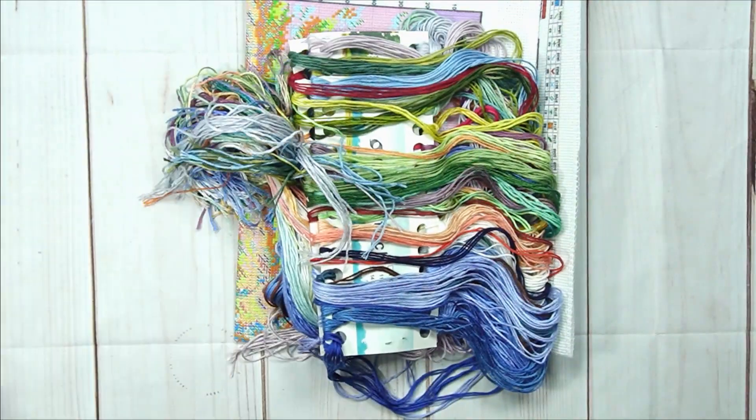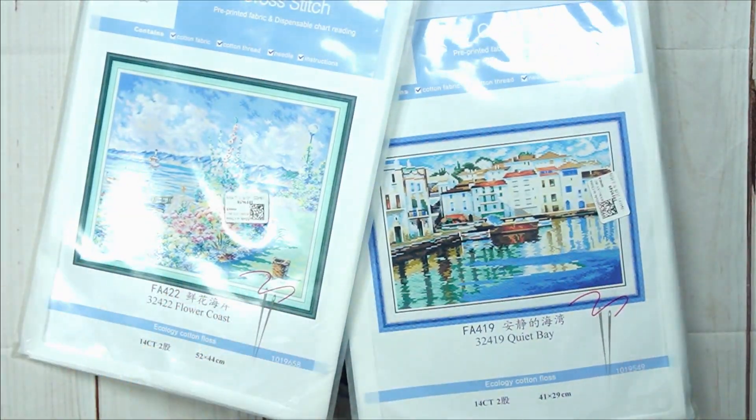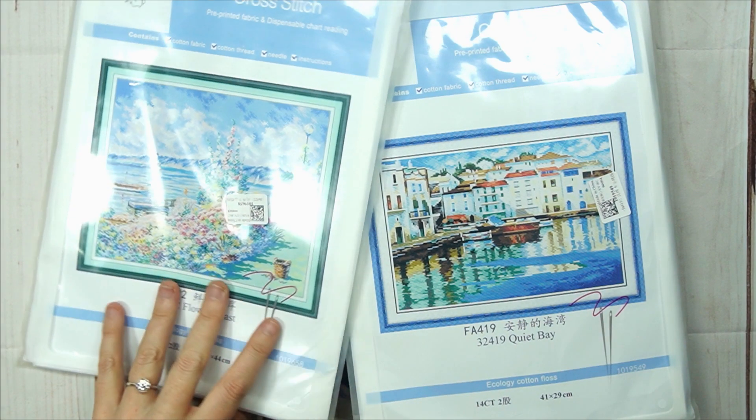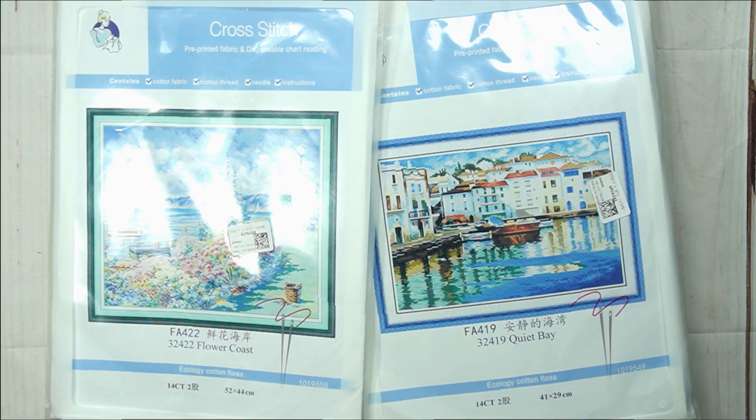That is all set and done for this unboxing — I really hope you enjoyed it. I'm leaving all the links in the description box, including the link to VIP Cross Stitch so you don't struggle to find them. Remember, I've got a discount code of ralla10 — you can save an extra 10% off. Till next time, lots of love — Stitcheralla!